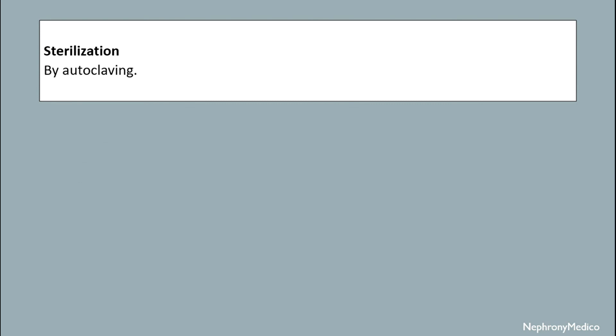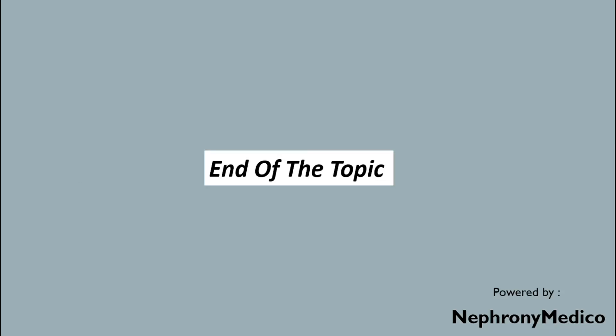Sterilization is by autoclave. End of topic.